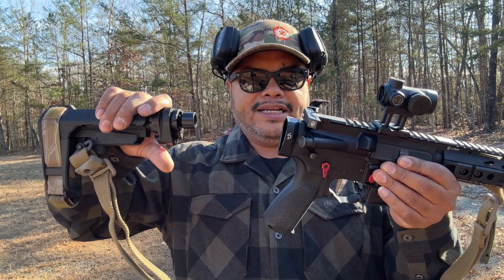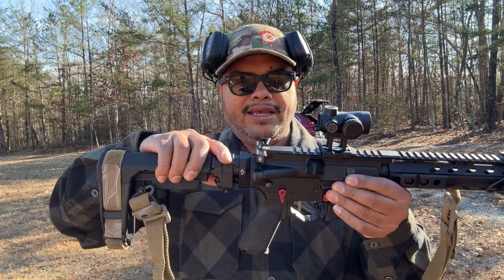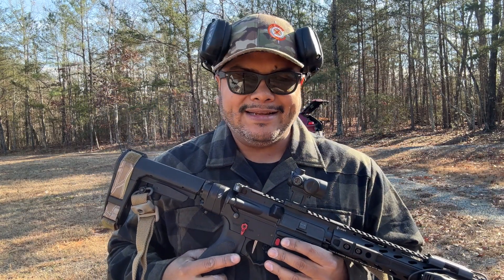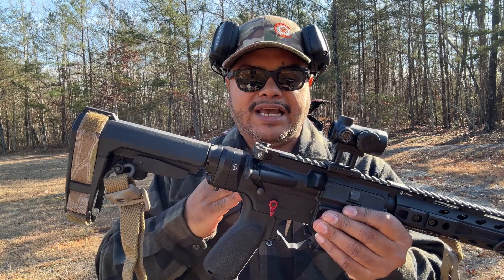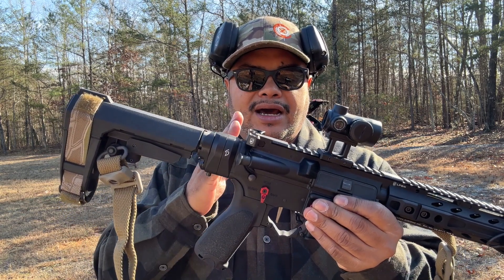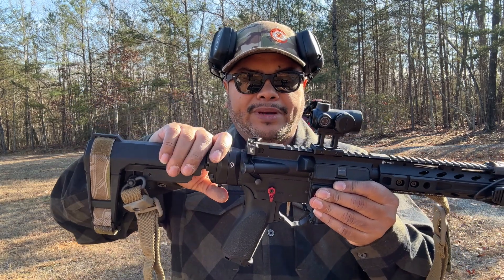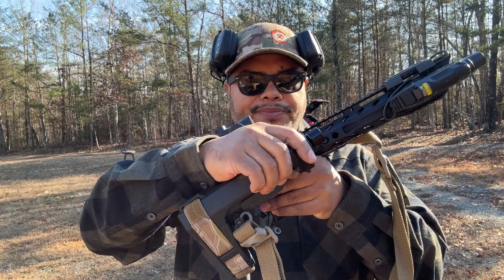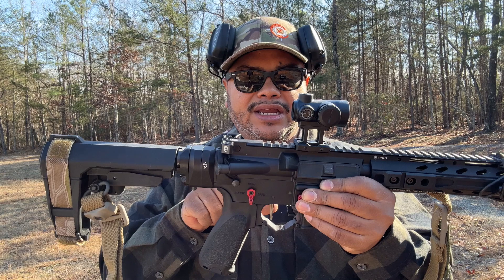Basically, they came out with this new system where you can take your bus stock or pistol brace and detach it, allowing you to carry it compact in a backpack. It attaches very nicely and easily. Due to YouTube policies, I'm not able to show you how to install it, but there are videos on their website and it comes with a very nice instruction manual. It's very simple — just attach one end to the lower receiver and the other end to your mil-spec buffer tube.